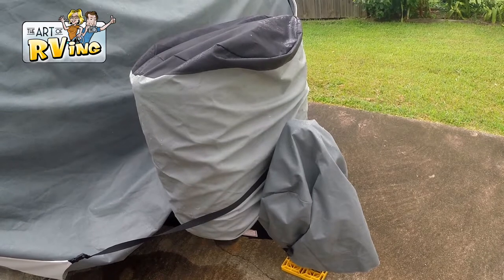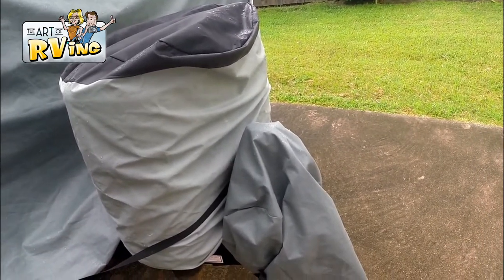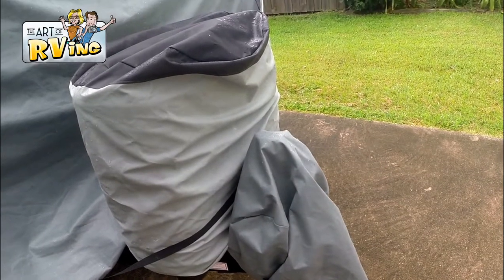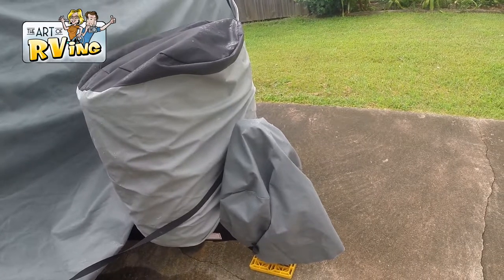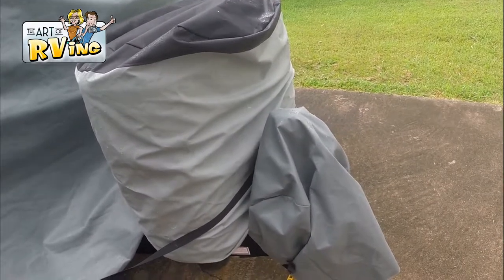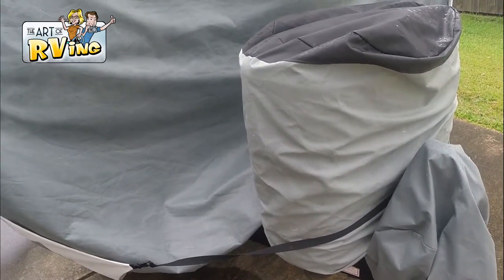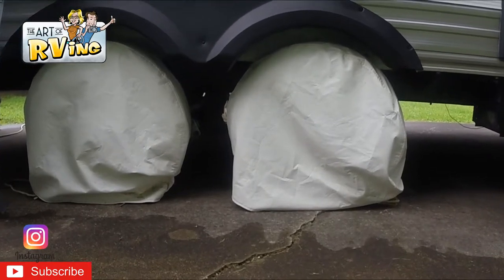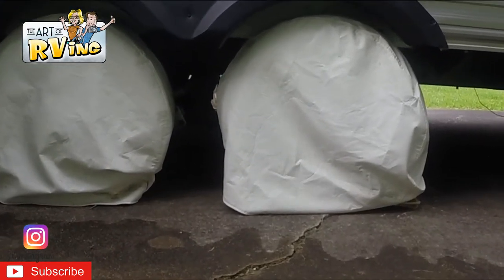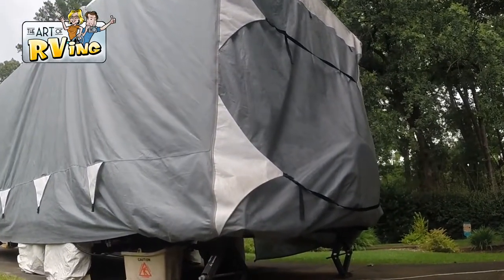The bag that comes with the RV cover actually fits perfectly over your propane tanks — just absolutely perfect. In the front, you'll see where my hitch is. I also put a cover over that, and I put it back far enough to also cover my battery. It's also super important to have good quality wheel covers to protect those tires. I also like to have an RV cover big enough so that it will cover my bumper and my spare tire in the back.